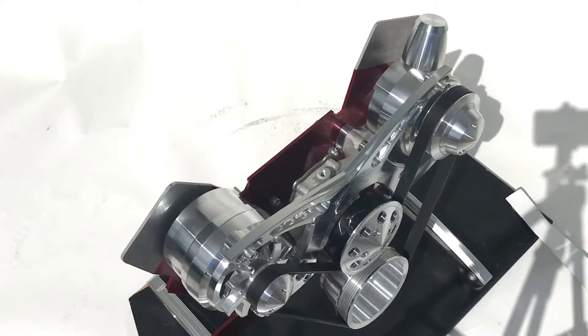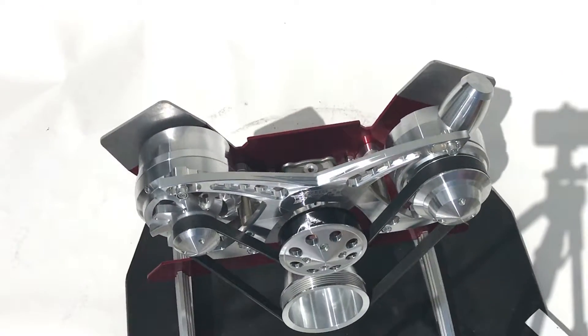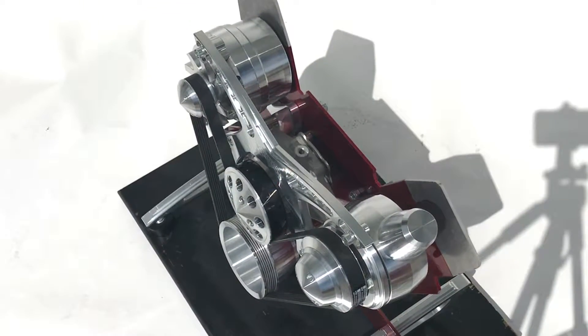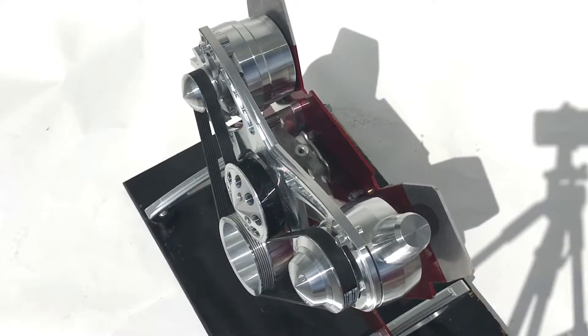This kit is also available in chrome alt and chrome power steering pumps. Call our friendly sales staff for more information.